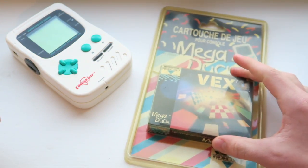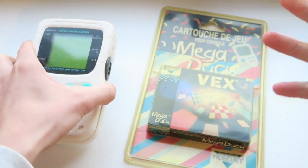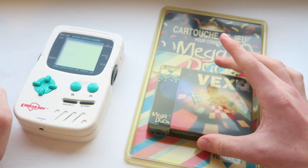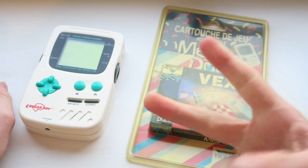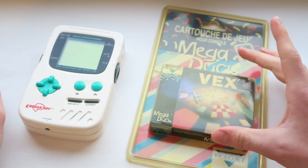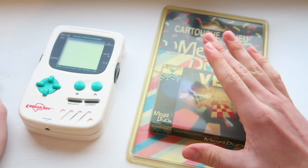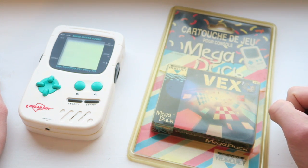That's pretty much it for this video. Let me know what you guys think of the Cougar Boy — it's a very interesting console and I really like it. Speaking of rare and interesting consoles, I have a Gamate, which is boxed and unused, coming down from Saudi Arabia, so I'm really looking forward to doing an unboxing and having another Retro Handheld Extravaganza. Thank you very much for 600 subscribers — we've actually surpassed that and we're on 650-something, which is amazing. Thank you so much for the support, and I'll catch you in the next video.